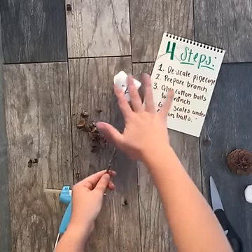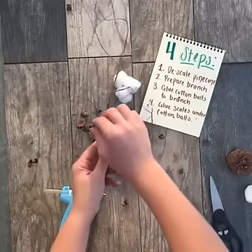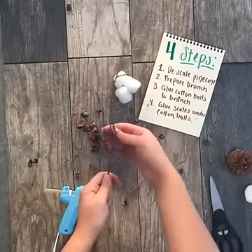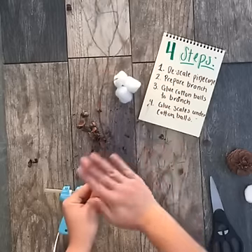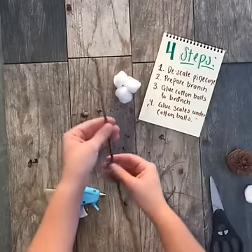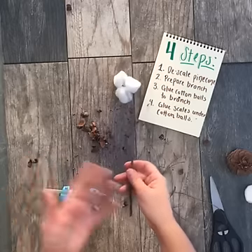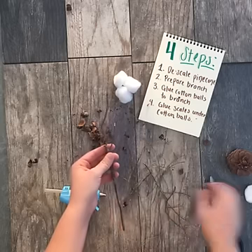I want a cotton branch that has two different stems of cotton coming off of it, so I'm going to break off the unnecessary smaller branches at the top and just leave two branches to use. To give it a little bit of depth, I'll have one branch be a little bit smaller and one that comes up a little bit higher. I'm also going to break my branch down because I won't need all this excess length. If you want to source these branches from your backyard, even better — that will save you so much more money. I just got mine from the floral section at the craft store.